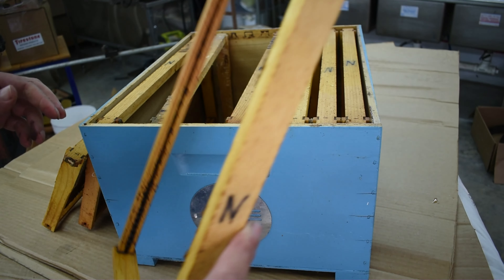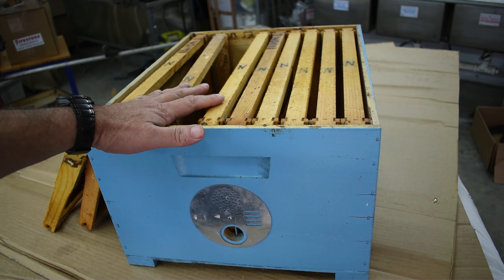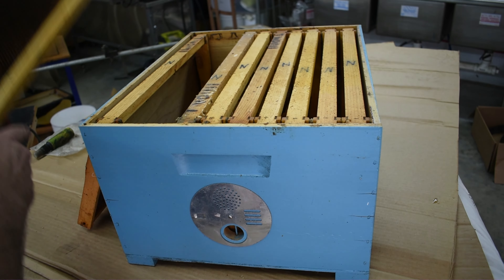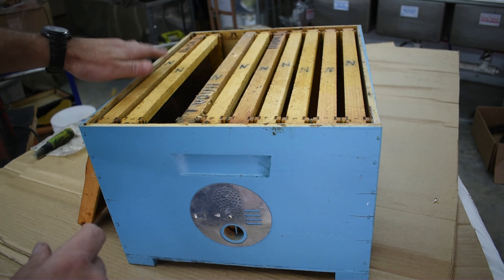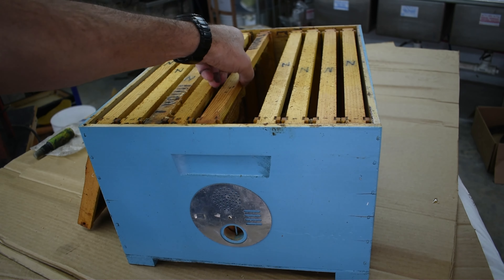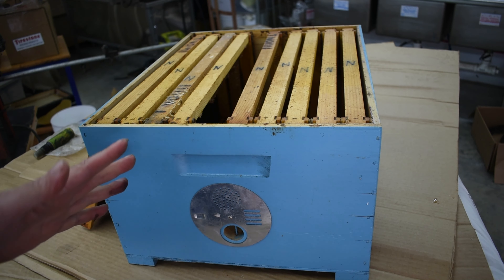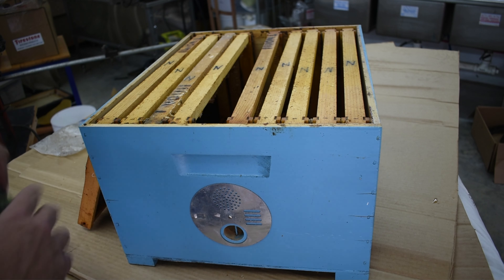One of the big mistakes people make is they'll fill the box full of foundation — you don't want that, the bees will reject it. They're going to go in and measure the space. What I do is put in one frame of drawn comb, not at the very end but one over, and then fill the entire rest of the chamber with just these empty frames that have nothing on them. That creates a nice big open space, and when the scouts go in they'll measure that space and say 'hey, this is a great place, let's move here.'